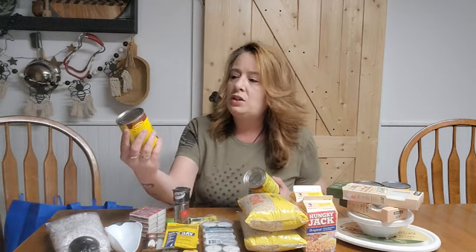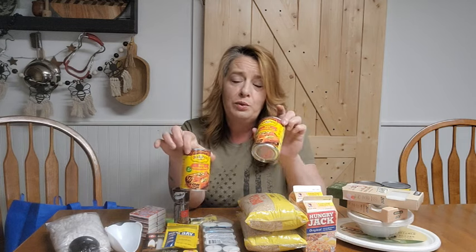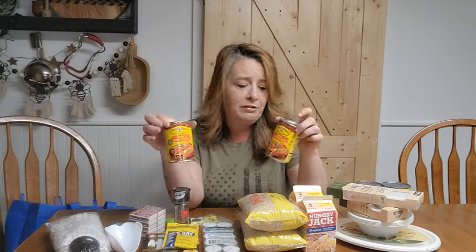The last thing I grabbed from Dollar Tree is this red enchilada sauce by Old El Paso. I grabbed two cans because we love having these on the shelf. Enchilada sauce is good for so many different things — we eat enchiladas all the time and also make enchilada rice, enchilada soup, and it adds great flavor to just about any meal.